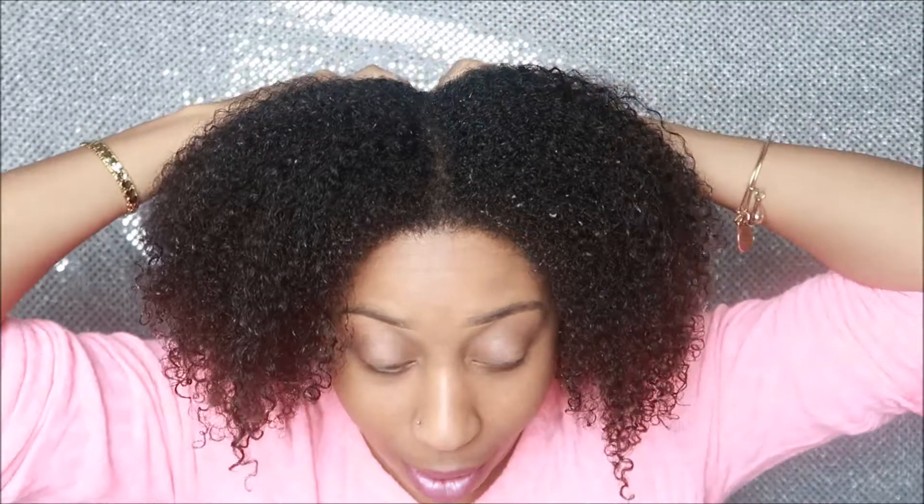My hair is wet right now — I just rinsed everything out. When I twist up the hair, I'm going to cut it with my shears. Right now I am going to section my hair into four different sections. It's easier to work with my hair when it's in sections. If my hair gets too dry, I have a spray bottle with warm water so I can re-wet my hair. Then I'm going to separate this into a smaller section so that the product can get on my hair.